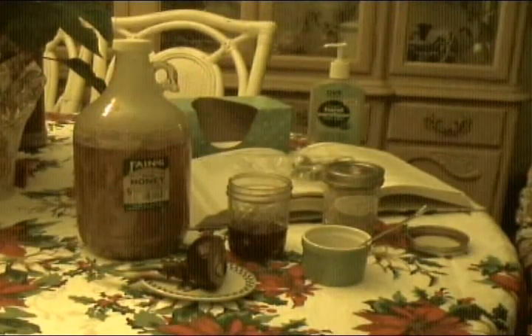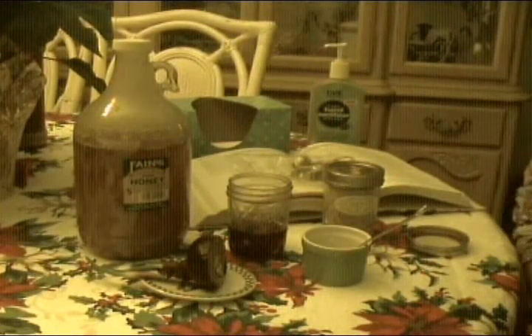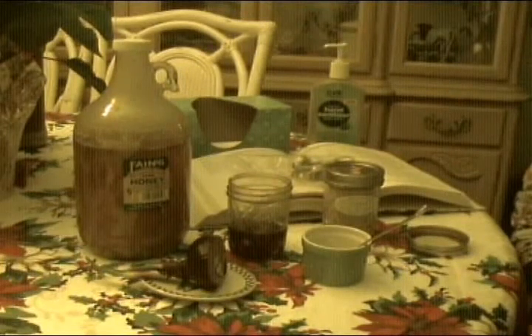I wanted to show you a couple of things. One is my cough medicine that I started making when the children were little, because it's the kind of thing that if they want to take a small spoonful of it every 10 minutes, they can. There are no chemicals in it that are going to hurt them.